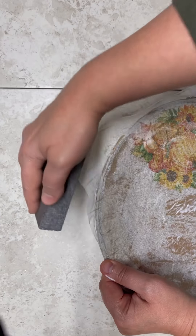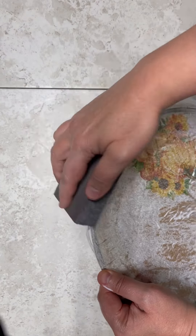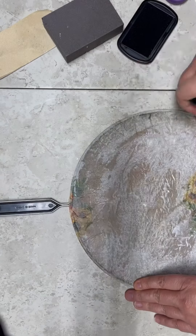Now let it dry. After we do that, we are going to sand off the excess napkin. Ta-da! Look at how pretty it looks already.